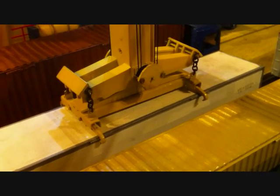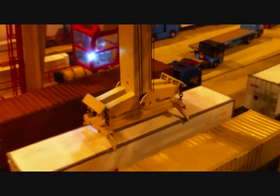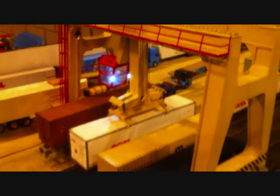Now he'll need extreme concentration to make sure they latch on. Oh my god, it has worked. It's time — the container has lifted off.